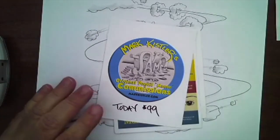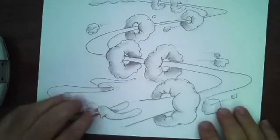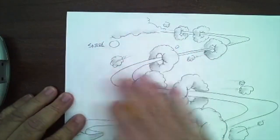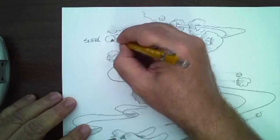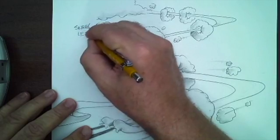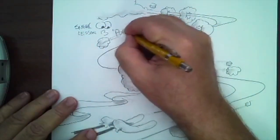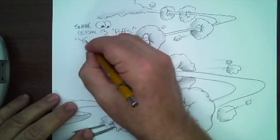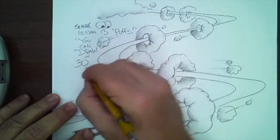Sign up tonight — go to markkistler.com right there. Look for the logo at the very front page. If you want this original drawing, click that today's special — that $99 special — and I'll autograph this original drawing for you and send it to you. Sneak peek at lesson 13, called Puffs — Poofy Puffs — in You Can Draw in 30 Seconds, my new book.